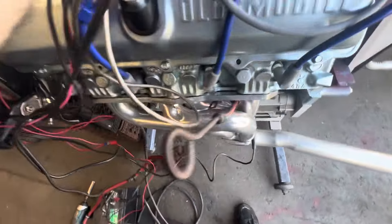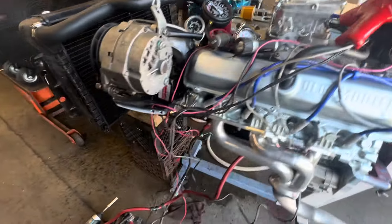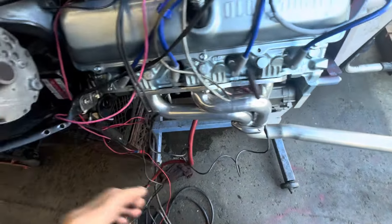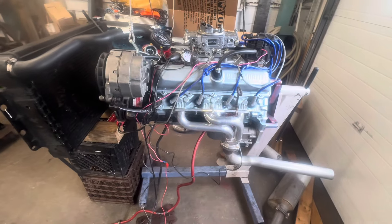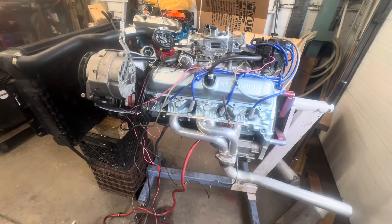I'm going to shut it down there — it's getting a little warm. I'll fire it one more time just for peace of mind. I took a couple of videos — I'll try to place them in here as best I can. I wasn't thrilled with the quality of the videos — that's why I'm doing it again. Plus I never really detailed what's in this thing.